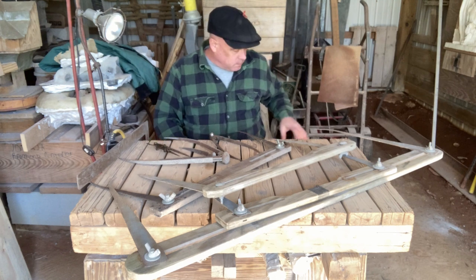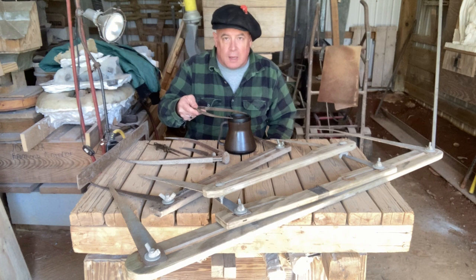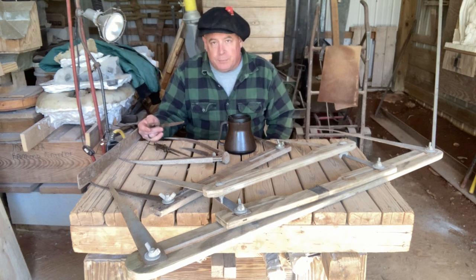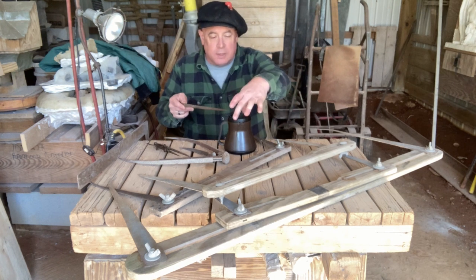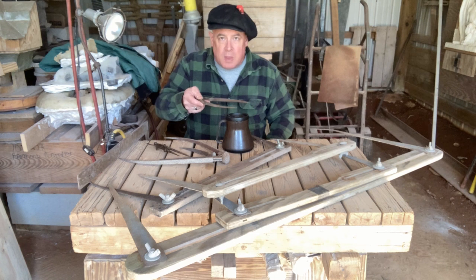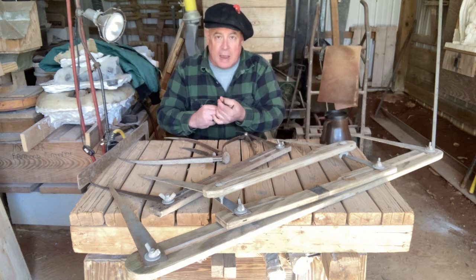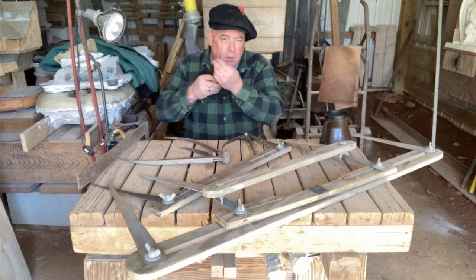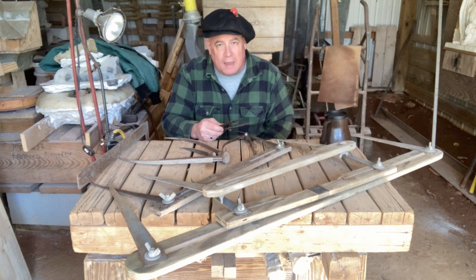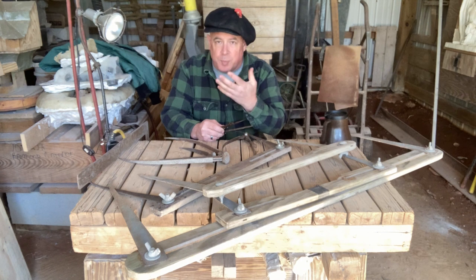The problem arises when people are carving — say we're going to carve this coffee mug. They take the caliper and measure it, then go over to their stone and just hold it on there to see if it's the same size. The problem is that actual dimension may exist exactly where it needs to exist, or it may be crooked, or off-center. It can exist anywhere.